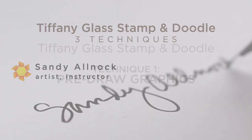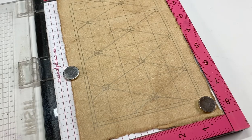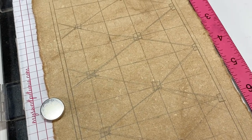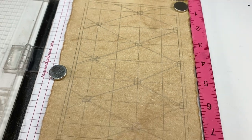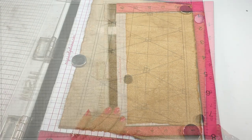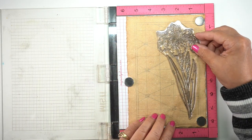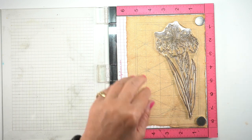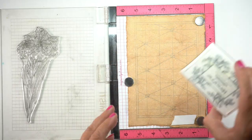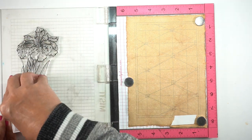Tiffany glass is a kind of stained glass. It's made with a different kind of glass that has a little opalescence to it, but I decided to call it Tiffany glass because I think it's a pretty name. This first technique is pre-drawing the lines that you're going to use for your design. So I made a grid and then started making lines on it connecting different corners so I could create a pattern, and then I did my stamping over it, working in gouache paints on vintage watercolor paper.